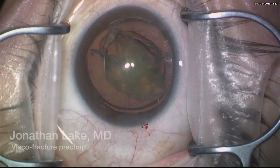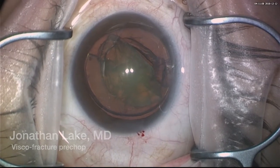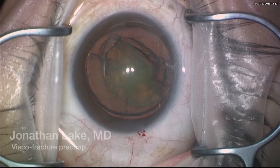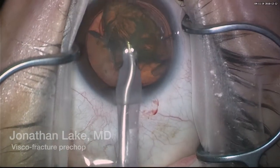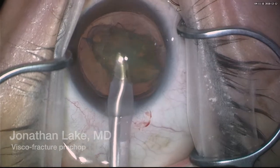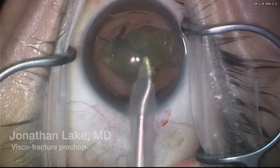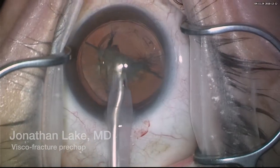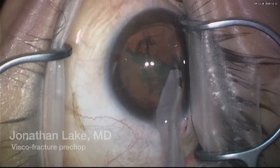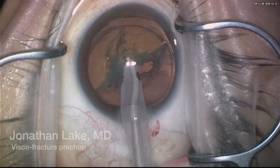I really love pre-chopping. I think for a soft nucleus — here it's almost a one-to-two grade nucleus — we're able to achieve the fracture, and this helps a lot with the one-handed technique. Basically I'm using high vacuum and low irrigation because we're using the Centurion. I'll rotate the second half.